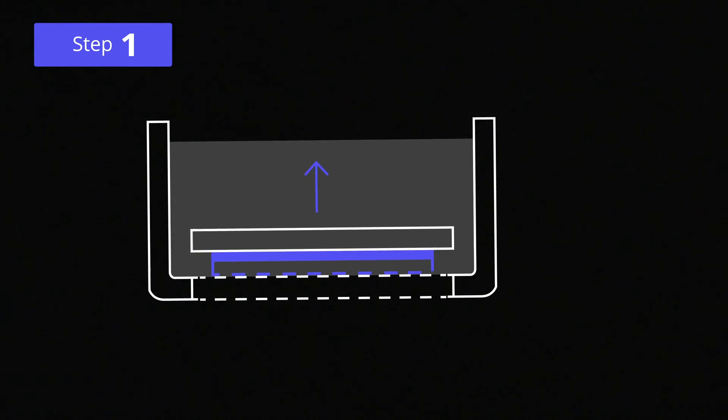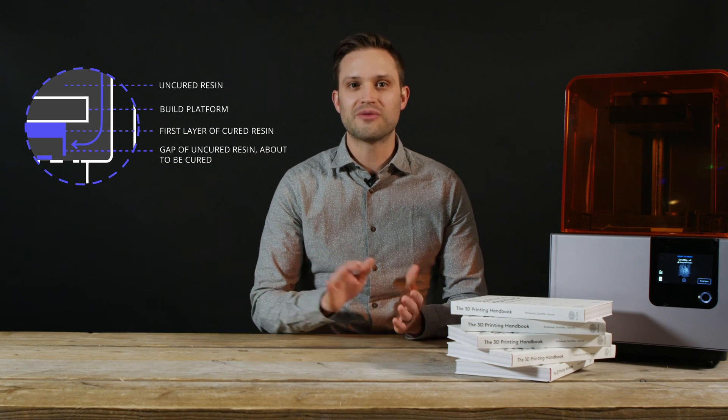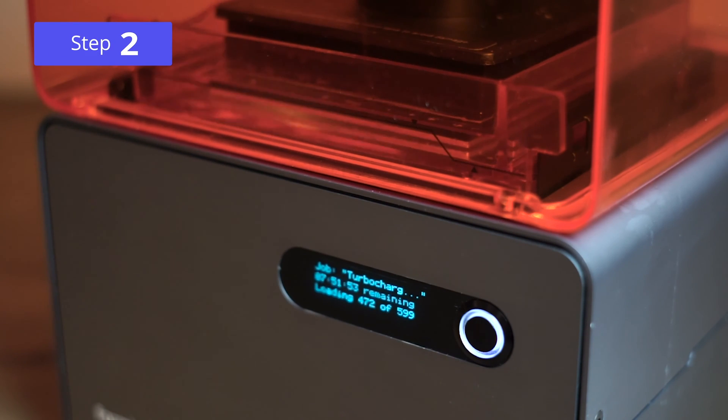To produce parts, VAT polymerization follows four main steps. Firstly, the build plate is positioned inside a tank of photopolymer resin. The build platform is positioned so that a very thin layer of resin covers the surface. A UV light source then scans the first layer of the part. Because photopolymers are sensitive to ultraviolet light, the resin is photochemically solidified.